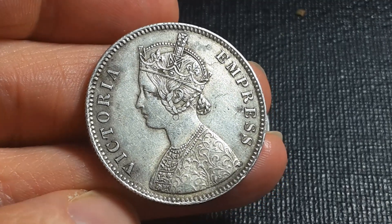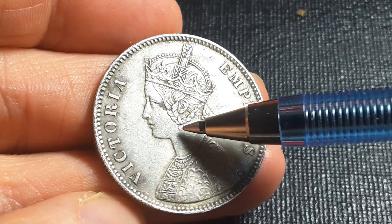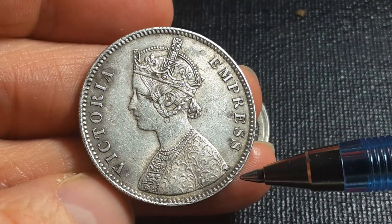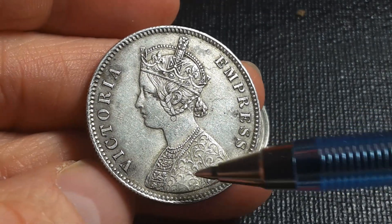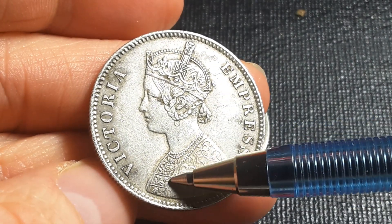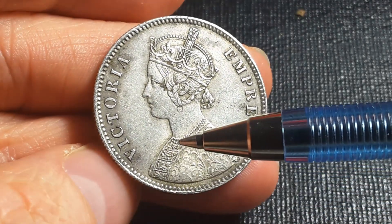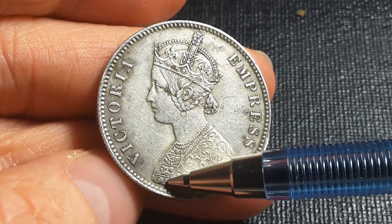If you look on this side, there's actually some damage on the coin — some damage here, which is a pity, and some staining. But if you look at this part here, this one has four sections: one, two, three, four. You can also get another variety which only has three sections, or three and a half.